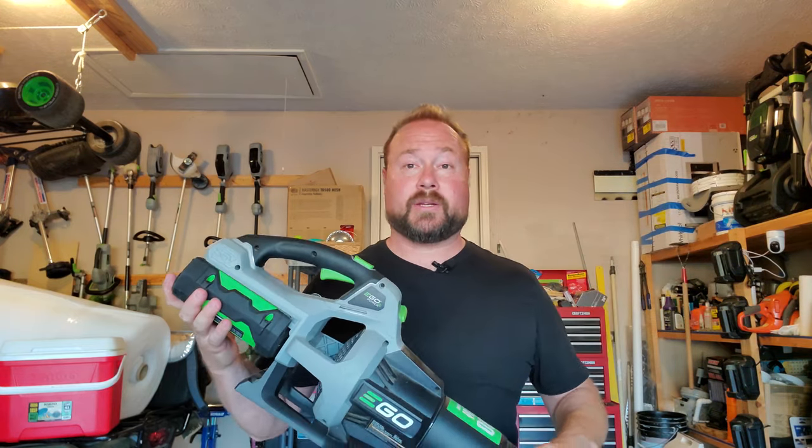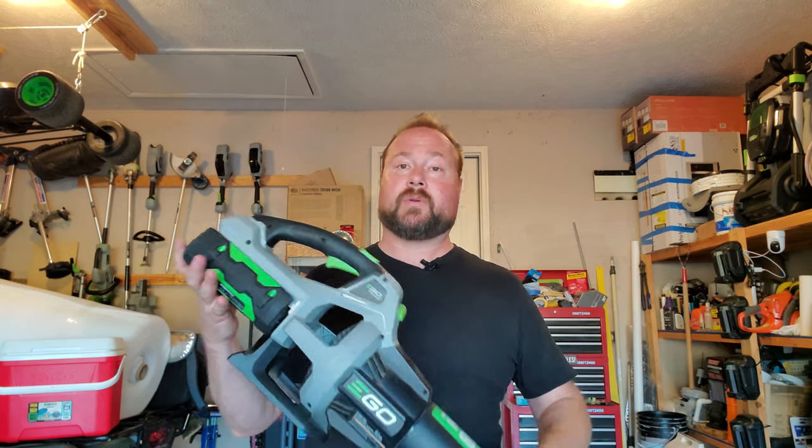I should mention before I forget that EGO did originally send me this unit as a demo unit many years ago, but that doesn't mean they sponsored this video — nothing is scripted here. I always give honest reviews whether I buy with my own money or not. The 650 I did buy with my own money. I haven't had any contact with EGO since COVID started.